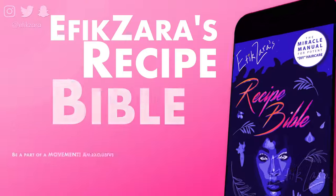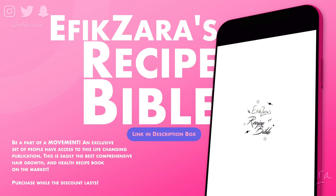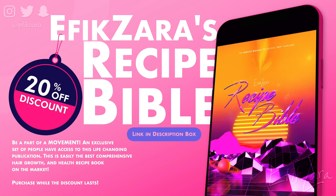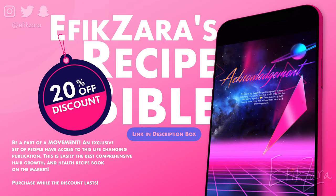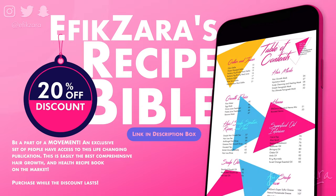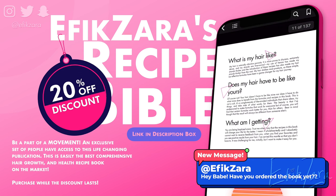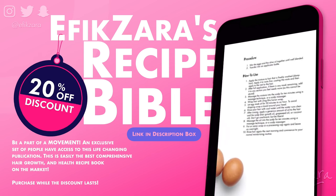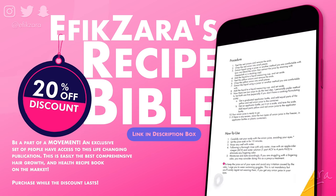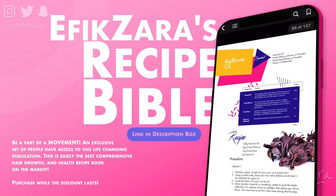I've been natural now for over a decade and a half, and pretty much as soon as I started my journey I was making products for myself and for my loved ones. Those many years of perfected formulas have been compiled into this comprehensive book just for you. So if you want to take your haircare journey to the next level, if you want to experience unparalleled growth and ease along your journey, then please be sure to check out my recipe Bible, linked in the top right corner and the description box down below. These are the recipes I've used to grow, thicken, strengthen, and completely nourish my hair.